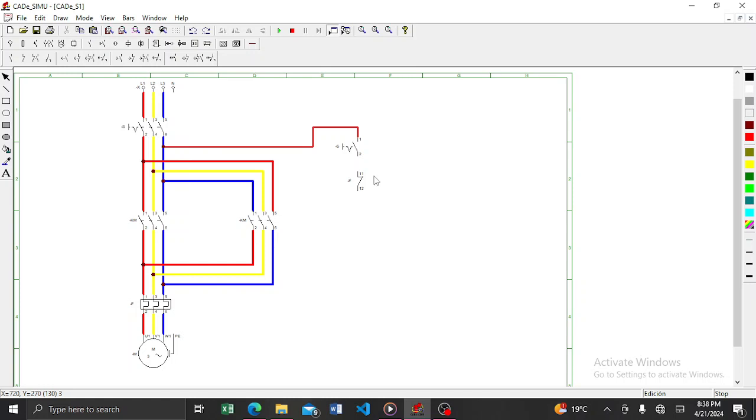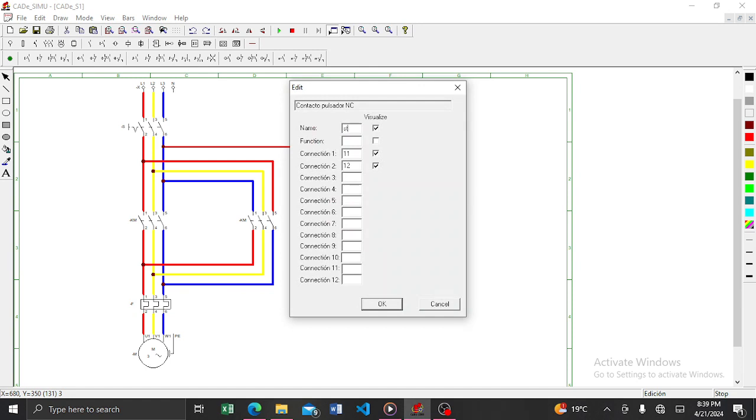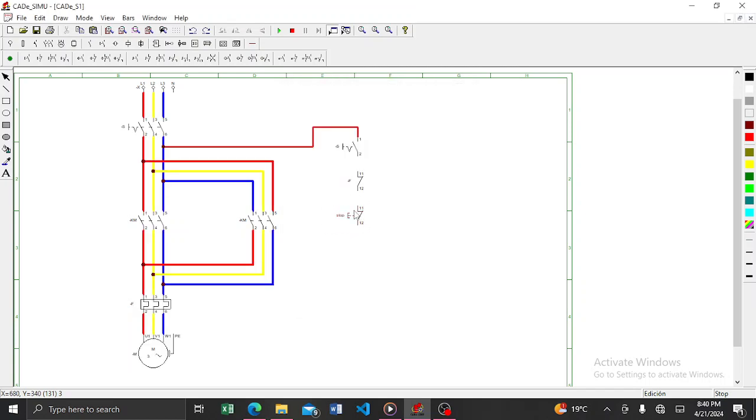After that, you need to add a stop push button. This contact represents the overload relay; after it you connect your stop push button. The stop button will be a push button, not a contact. Just change the name to 'stop'. So this is the stop push button connected in series after the overload relay contact.